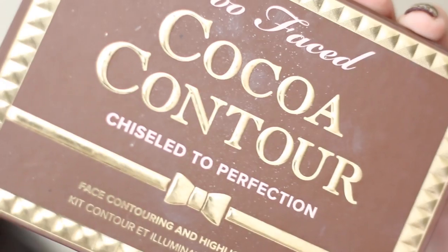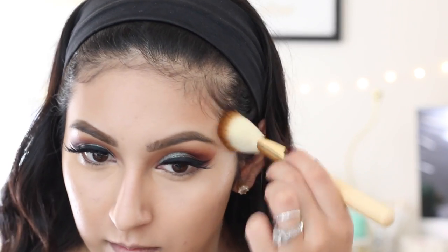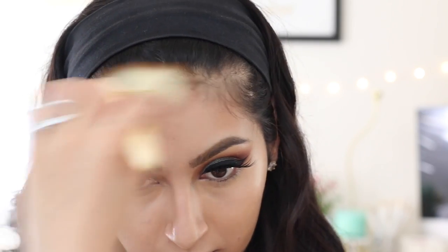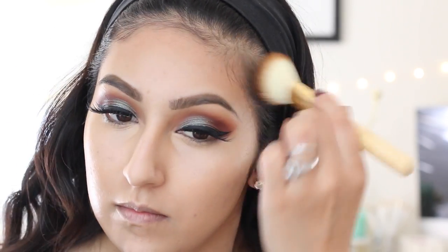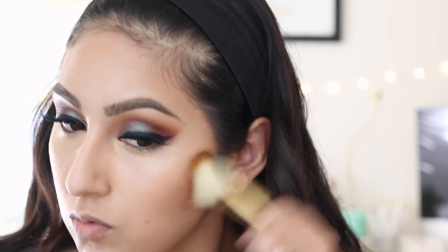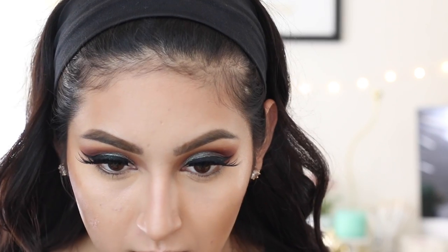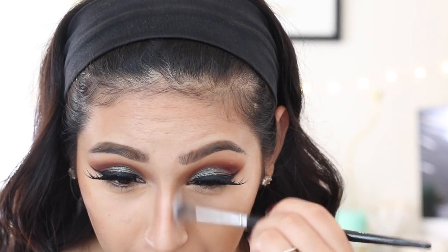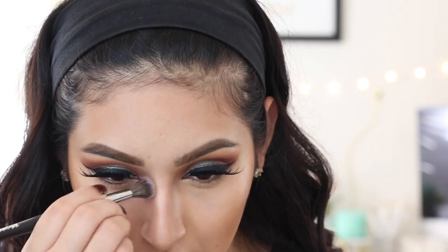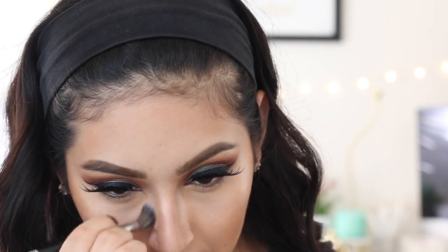Before we set anything, we're going to bronze the face using Dark Coco from the Coco Contour Kit by Too Faced, with the Zoeva 128 brush — my favorite for bronzing. I'm applying this all around my forehead and the hollows of my cheeks. Then taking the Medium Coco Powder, I'll contour my nose — I normally don't do this, but since we're doing such a bold look, I felt I should. I use the Zoeva brush to pack on the powder and the Morphe brush to blend it out so there are no harsh lines.